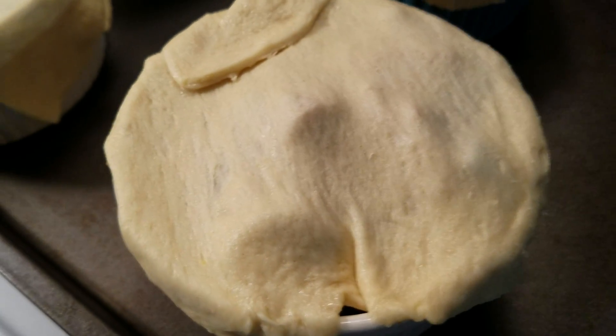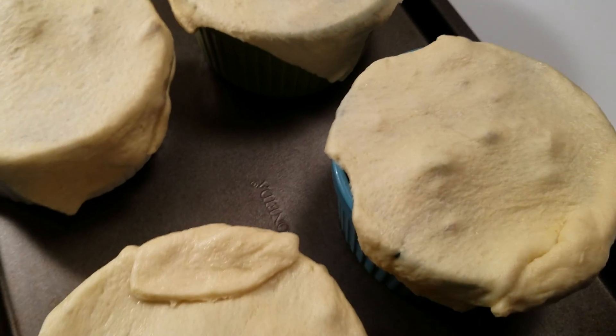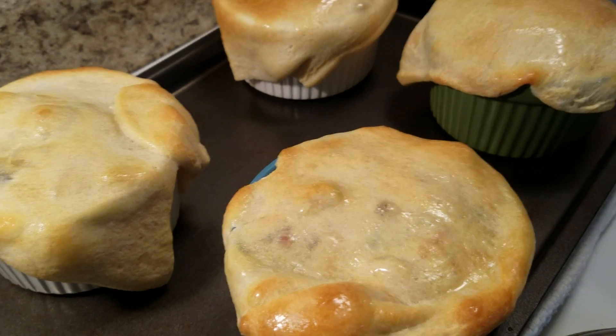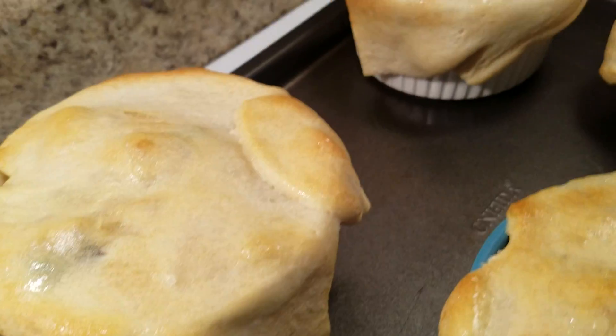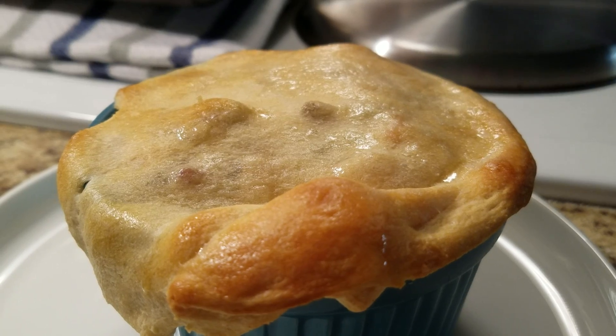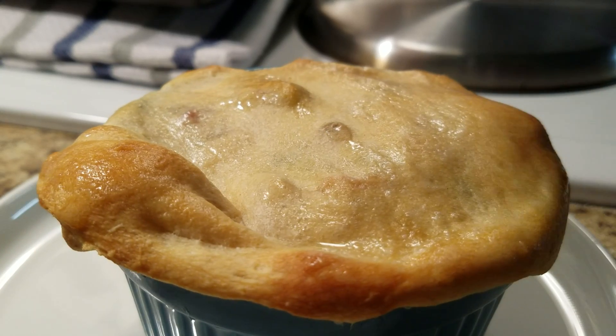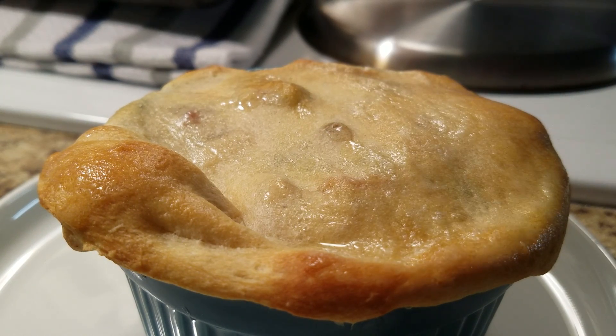You just want to bake them until the crust is done. I'm putting them in the oven at 350. They are done and it didn't take long at all — I cooked mine for 13 minutes. Let's taste one! I rubbed the top of them with some butter before baking.